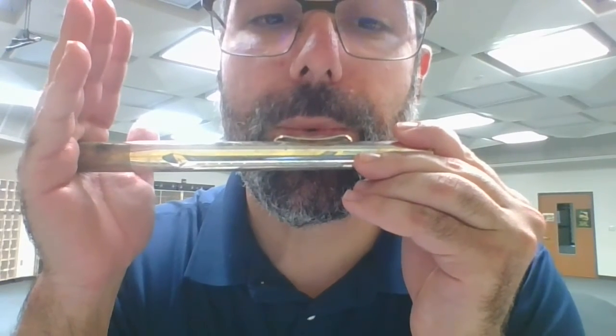Another thing to think about is making sure to move your chin. You can do a simple exercise: put your hand in front of your face, blow air at your fingertips, and move your chin so that the air goes down to your wrist and then back up and forth. That's a good exercise for getting the air to go up and down by moving your chin.